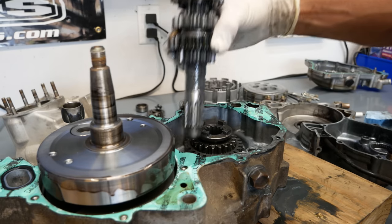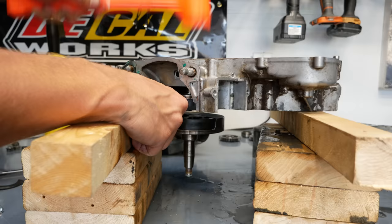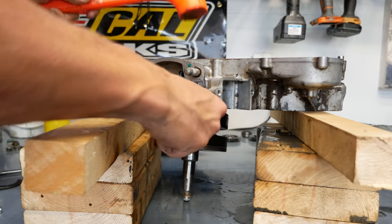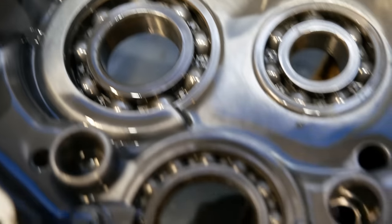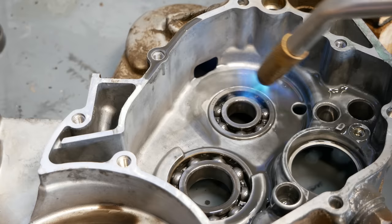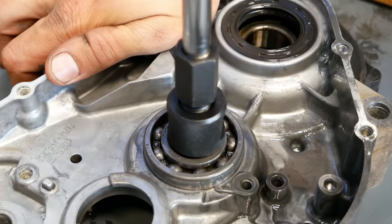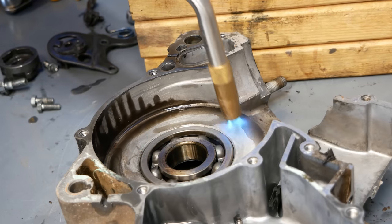With the cases split, I was able to inspect the transmission and crankshaft. As it turns out, this bike is actually running a Wiseco crankshaft, which is what we put in the YZ300, so seeing the condition of this crankshaft is good peace of mind. The transmission looks perfect with little to no signs of wear on any gears or the shift forks, and even the bearings are in impressive shape. These cases are getting fully stripped and Cerakoted so the bearings are getting removed and replaced anyway, just so this thing is completely fresh and ready to go when it's done.